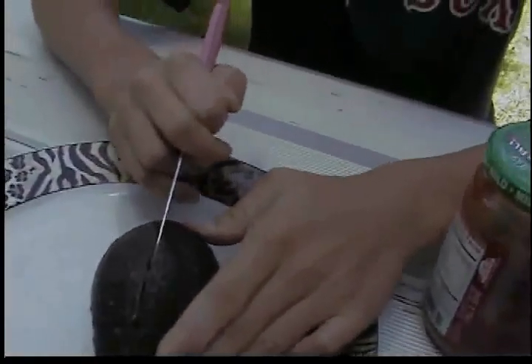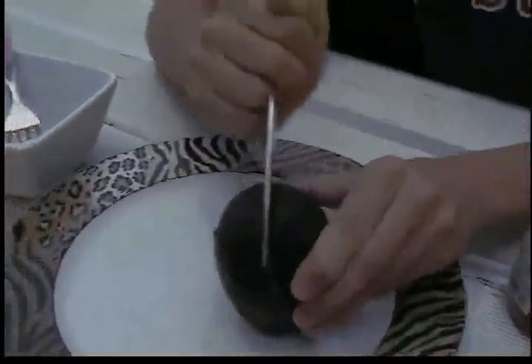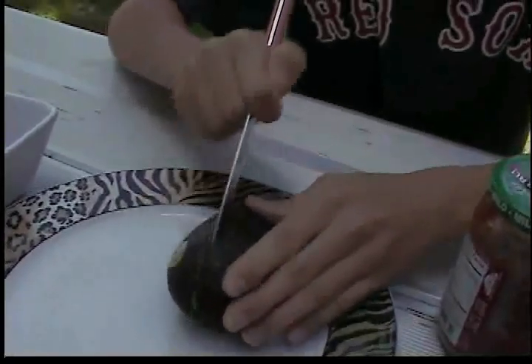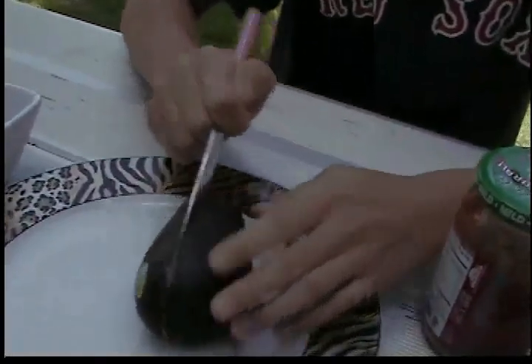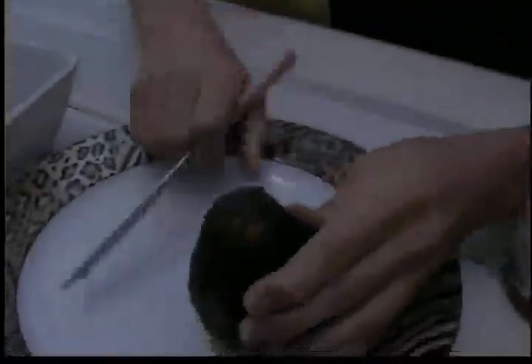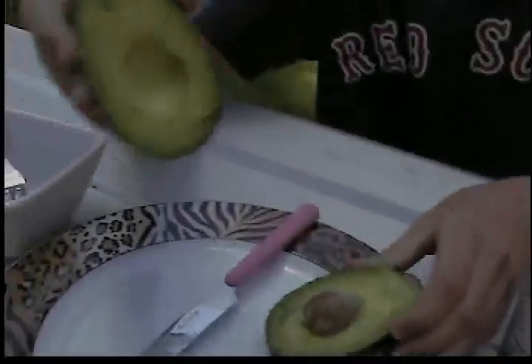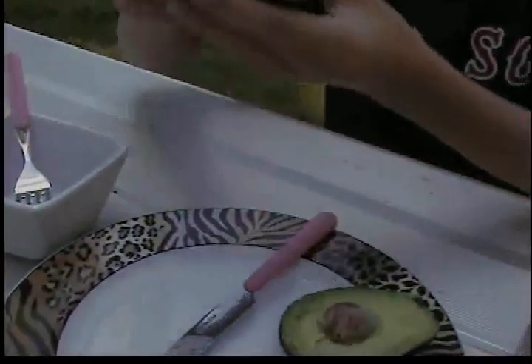Shut up, jeez. Okay, so you just cut right around the big giant seed in the middle. And once you do that, you just break it open. I'm going to use the unseeded half.